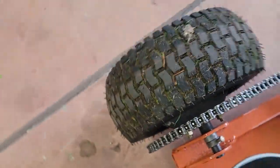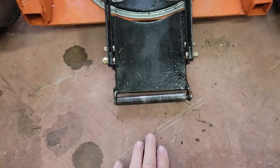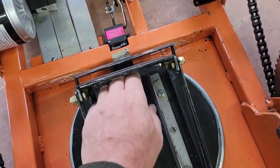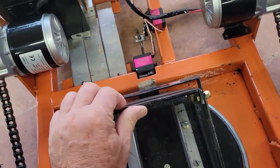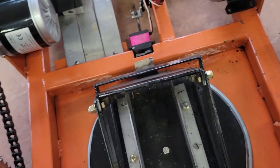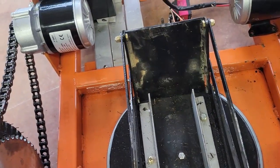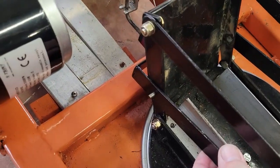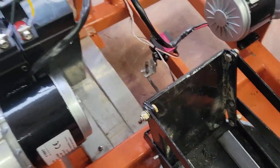This is the loading tray. Basically the tire rolls up here onto the tray, the front tire hits on here, and then it just pushes back. Then the pin comes down and locks it so it can't go anywhere.